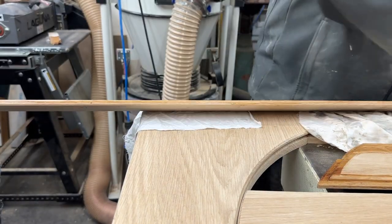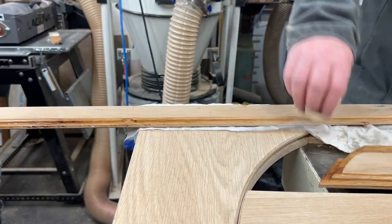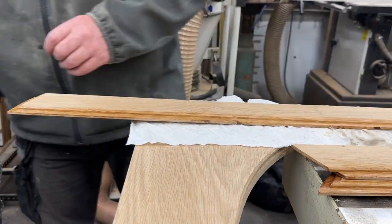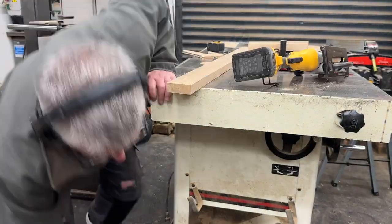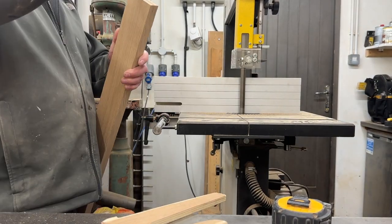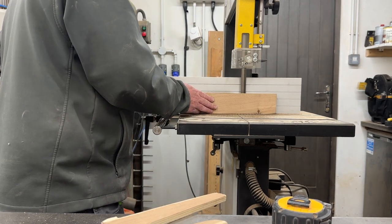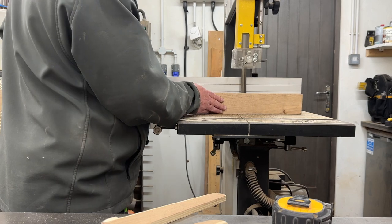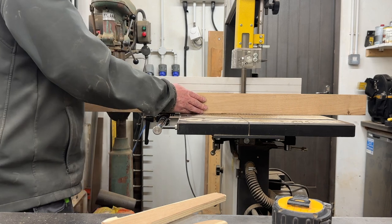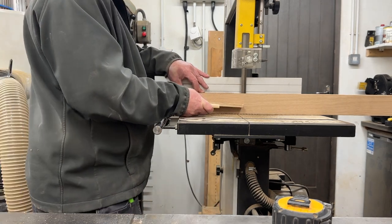I took the precaution of pre-oiling all the half-lap tongues using Osmo UV Protection Satin, rubbing a generous amount on the tongues front and back. That way, if rain drives into that V-groove it will always hit treated wood rather than bare untreated timber. With a solid outdoor finish, you really don't want any untreated wood getting wet if you can help it.